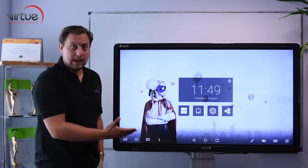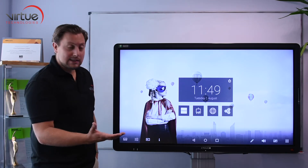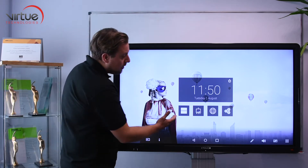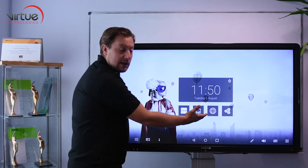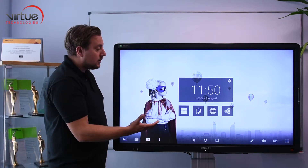The home screen can be tailored — we have the Ctouch branding on it now but you can put school branding on it if you wish. And exactly like with your mobile phone you can customise the main icons on the home screen to the popular icons that you use daily.